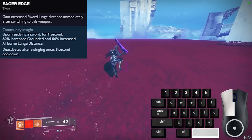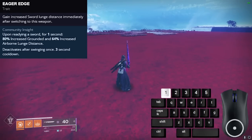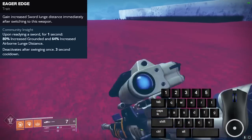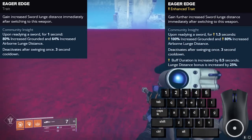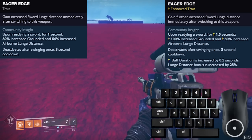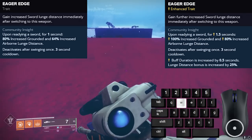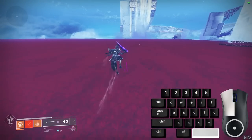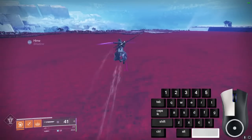Icarus Dash is a sword perk that allows you to gain a bonus to your sword lunge distance for 1 second after you pull out your sword, and the perk gets refreshed every 3 seconds. The enhanced version is definitely worth getting — it adds 25% bonus lunge distance and allows you to have the perk for 1.5 seconds. Eager Edge sword skating has the exact same properties as normal sword skating, except your sword takes you further and is much faster, so the timings might be a little different.